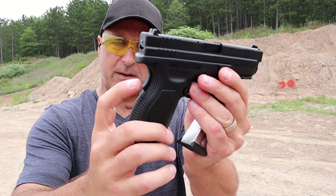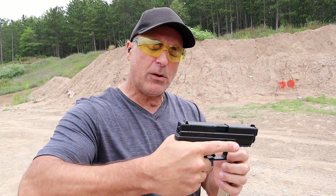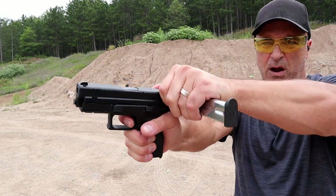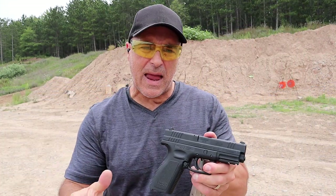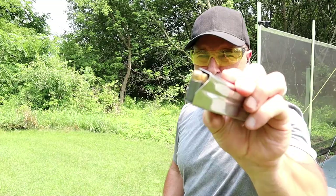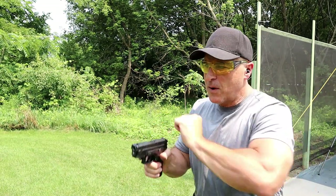With Springfield Armory, it does have the grip safety that forces a high grip on the pistol. I'm looking at a 6-pound trigger right here — a very nice trigger. I've always enjoyed the XD-M and XD models. I think Springfield does a great job; extremely reliable, there's no doubt about that.